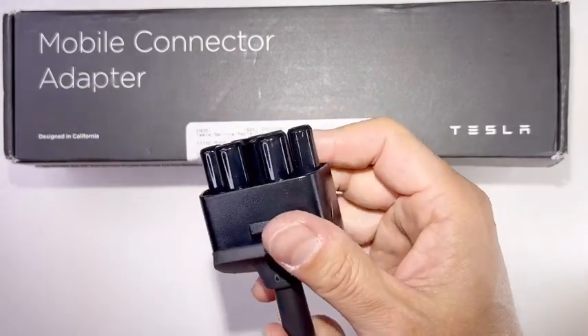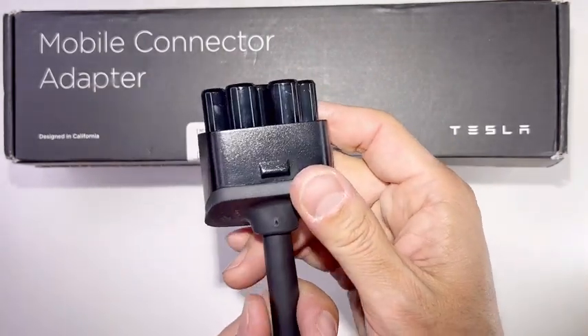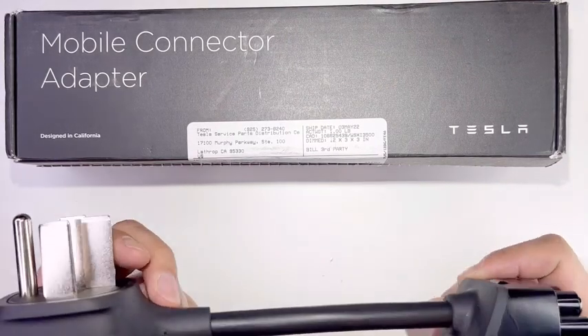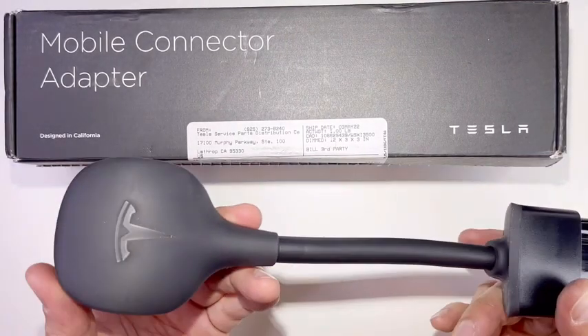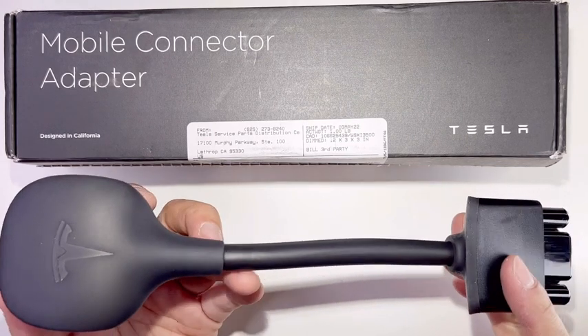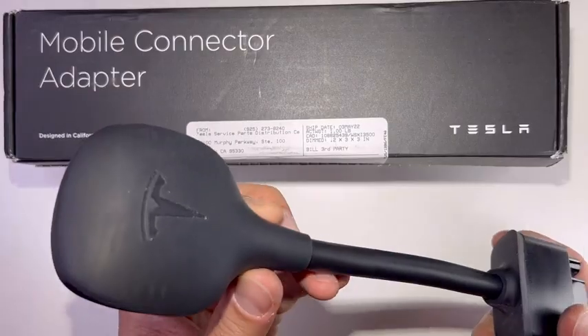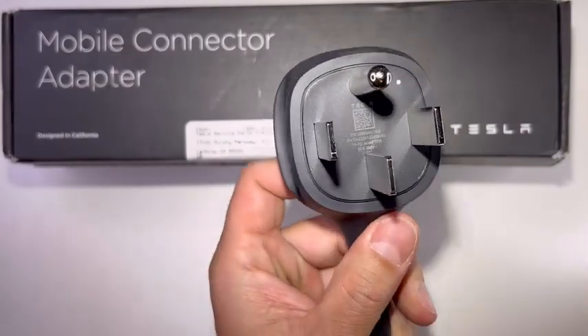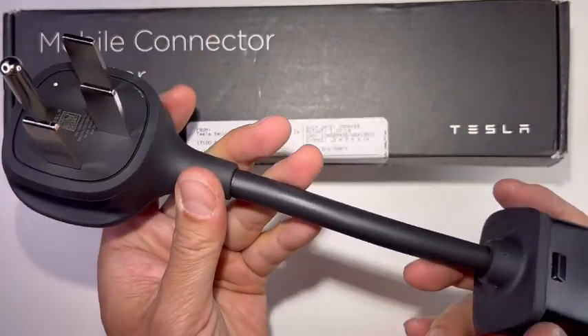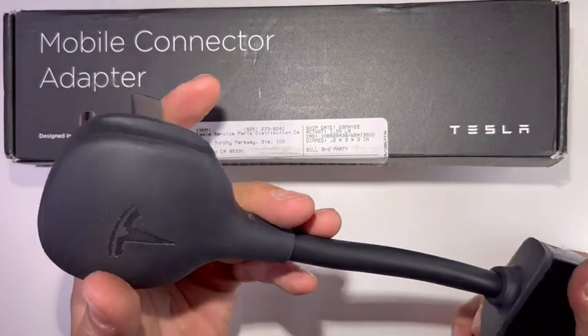You can plug it into your regular mobile adapter that comes with the car. After April 15th, Tesla no longer supplies you with the charging cable, so you have to buy it — but I had it prior to that, so it came with the car. I had to buy this NEMA 14-50 plug adapter because I'll be home charging.